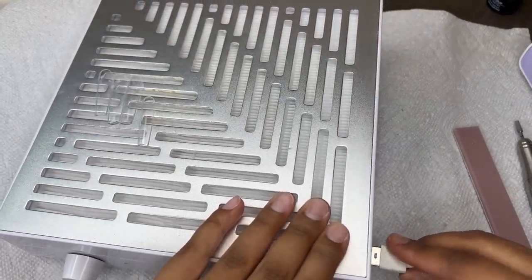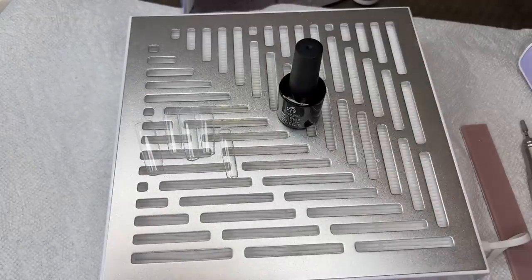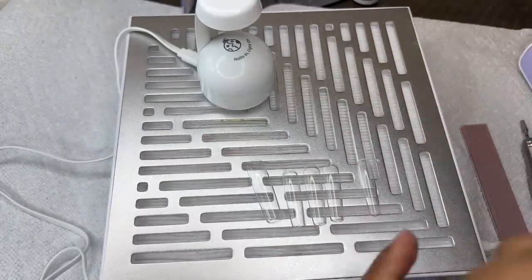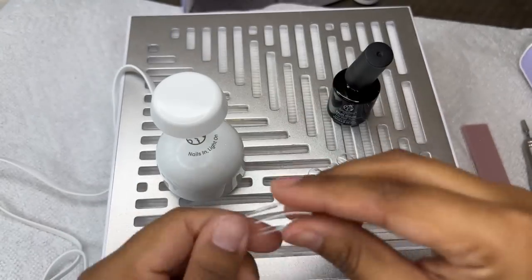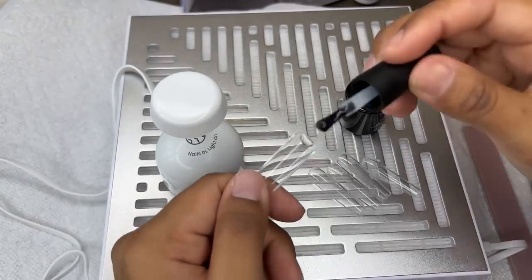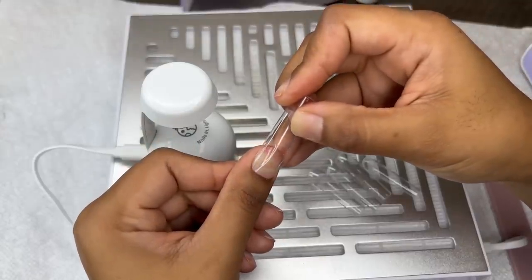I'm putting them to the side now and connecting my little light from Beetles. The tips are not from Beetles — they're from Amazon, I'll leave those linked for you guys. I chose these because they're extra long and you guys know I love my long nails. Now that I'm nice and prepped I'm going to make sure it fits properly, apply some of the gel glue to the back of the tip — these are from Beetles as well.